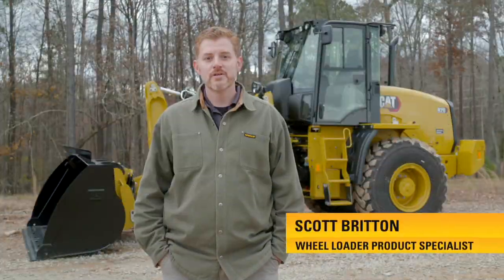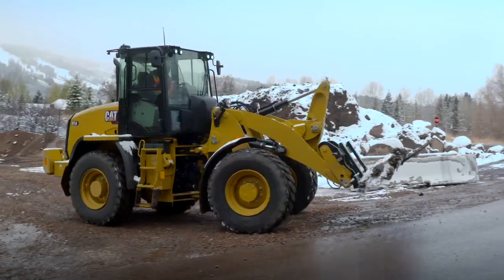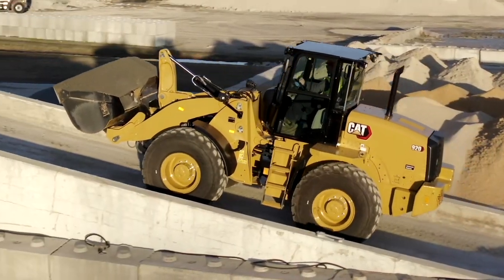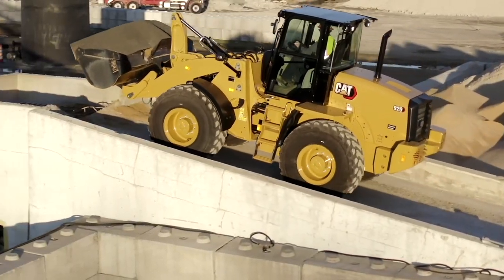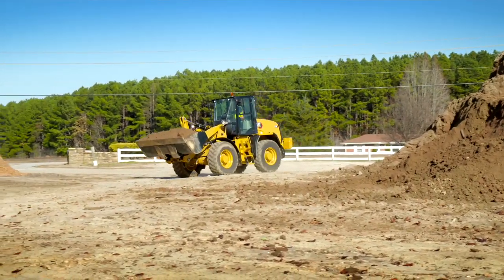I'm happy to introduce to you the new line of CAT compact wheel loaders, including the 910, 914, and 920. The 920 replaces our successful 918M. All three are now EU Stage 5 as well as Tier 4 compliant.